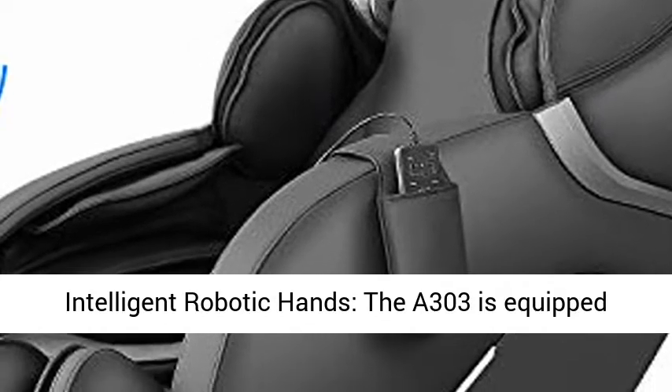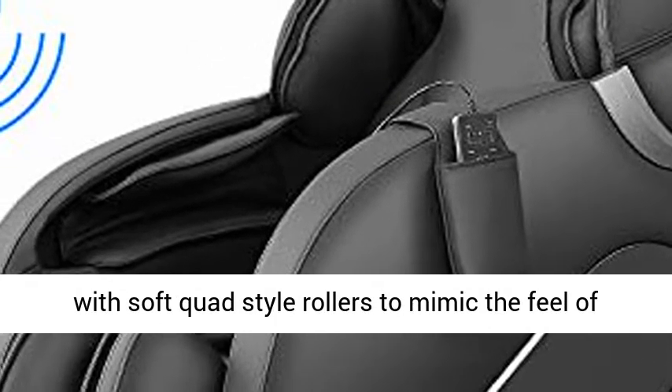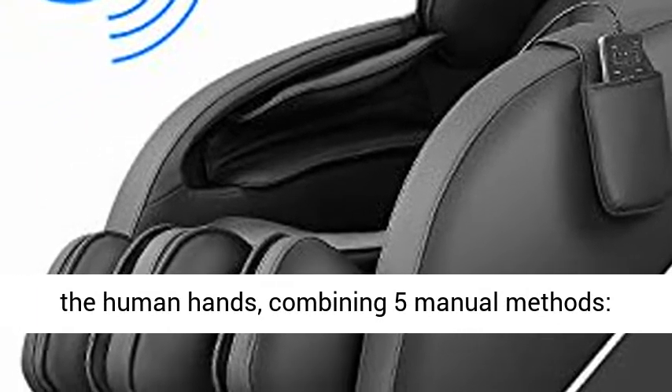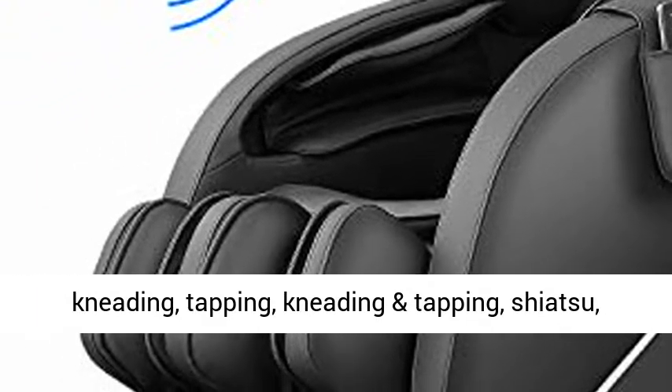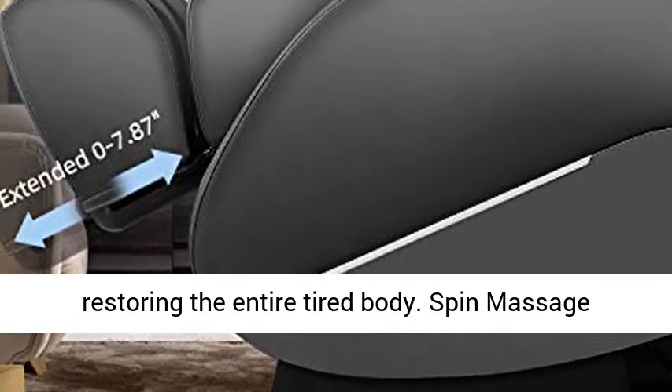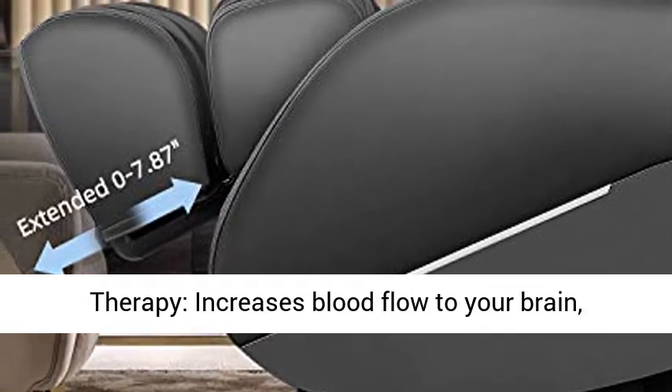Intelligent Robotic Hands: the A303 is equipped with soft quad style rollers to mimic the feel of the human hands, combining five manual methods — kneading, tapping, and Shiatsu — restoring the entire tired body.